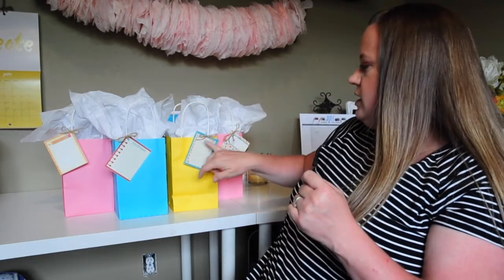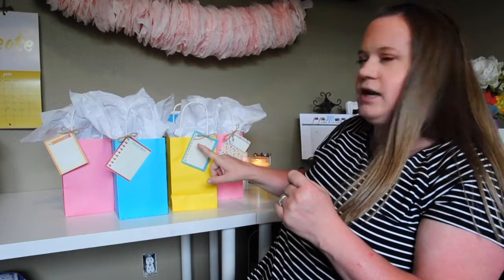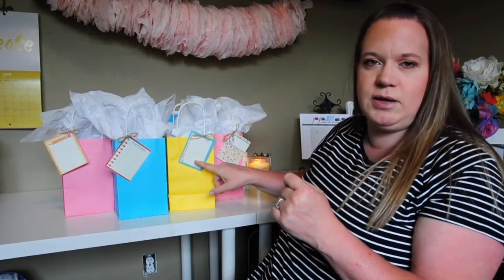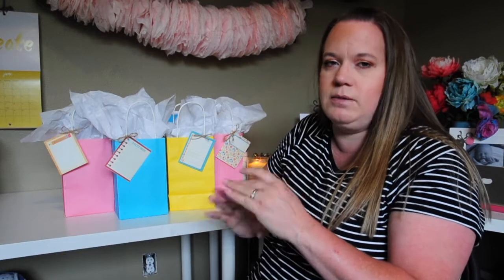What I'm going to have each of the kids do — you can kind of see this — it says 'write it down' and has notes numbered one to ten with a blank space. I'm going to have the kids write a little message to their teacher. For Abby, she'll write ten things she likes about her teacher. I thought that would be cute and a little more personalized as opposed to just a 'to and from' tag.